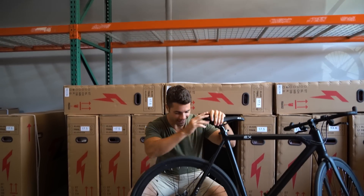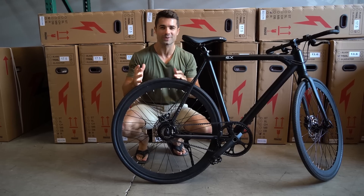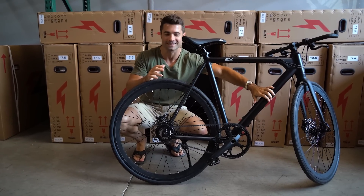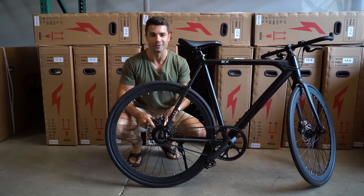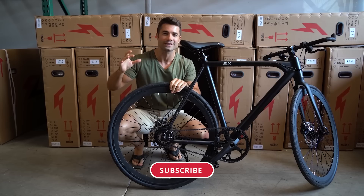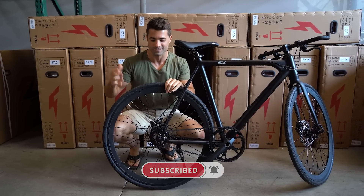What's up everybody? Rob from FLX Bike. I'm here with the Babymaker Pro. I wanted to show you how one of the pieces of this bike gets made. Last time I showed you that was for the battery itself. This time we're going to take a look at how the brushless hub motor for this bike is built. A lot goes into it, by the way. If you enjoy these videos, please hit that subscribe button.